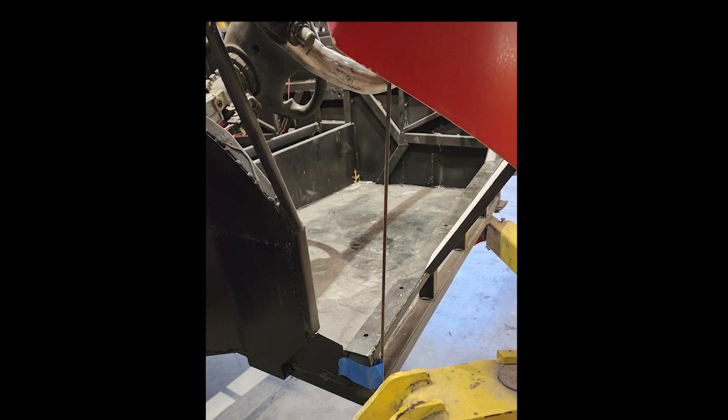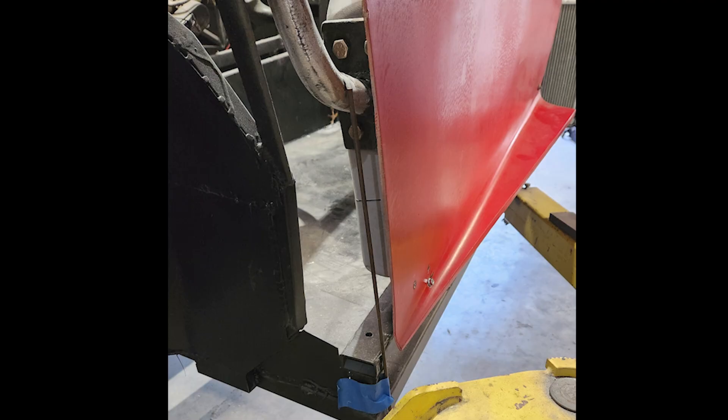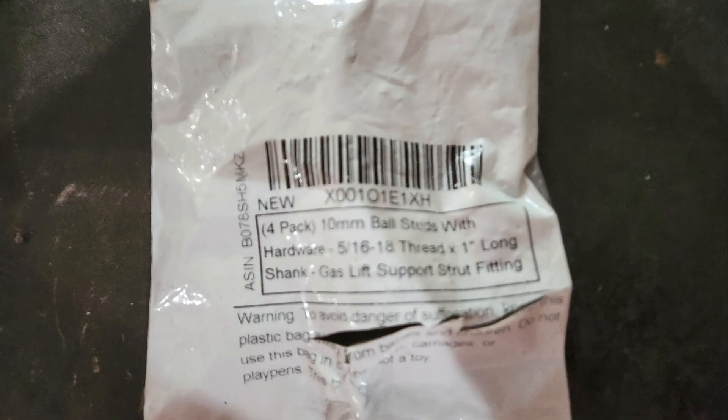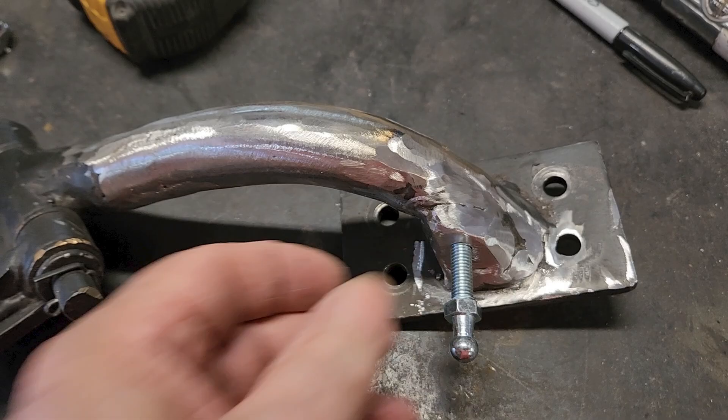I started the process using a rod to determine the length of the shocks when the door was open and when it was closed. There's only about a four inch difference between open and closed. I purchased two 15-inch by 150-pound springs off Amazon and a pack of four ball joints for less than $30. The package on the ball joints said they were 5/16ths by 18-inch threaded studs, so I bought a 5/16ths by 18-inch tap. Amazon lied — they are actually 8 millimeter by 1.25 studs. I learned that after tapping the hinge and snapping the stud off.